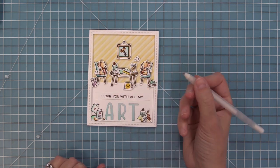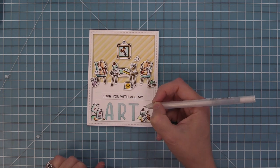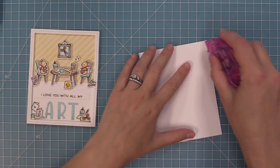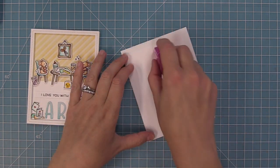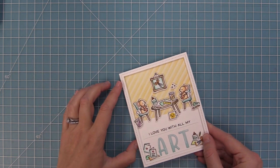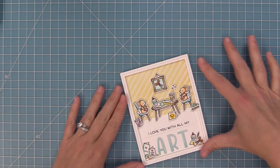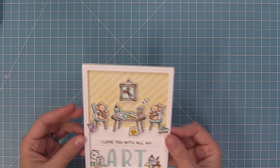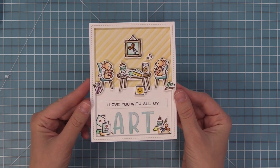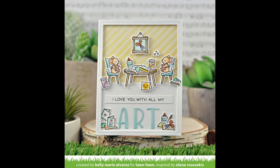Next I'm going to take a white gel pen and just add a little bit of detail around the letters. I always love the look of white gel pen on die cut letters because it makes them look almost three-dimensional. Here is a standard size card base — five and a half by four and a quarter. We'll add some tape runner and then add our whole scene on top. The card is all done, and I can't tell you how much fun these Just Add Glitter cards are to create.